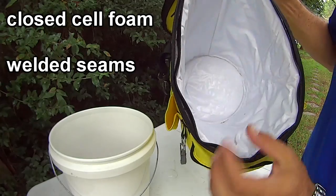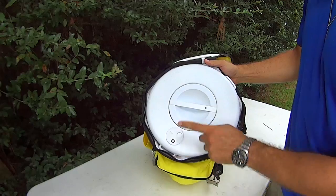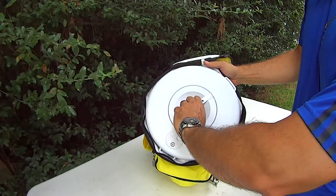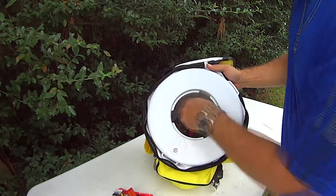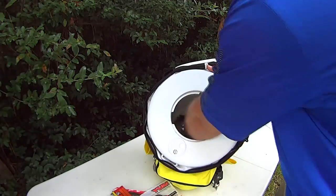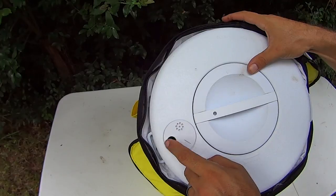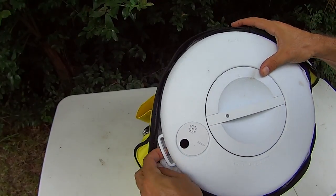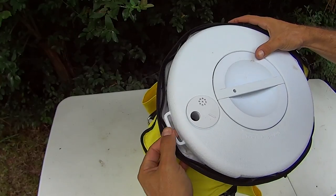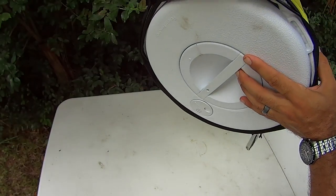Both the shell and the patent-pending lid are insulated and again, this is made very durable. On the lid you have this convenient access hatch to reach in for bait, gear, or even a cold one without having to remove the whole lid and let your cool air out. It also has a small port for adding an aerator tube for your live bait and a hook on the side to hang the aerator itself. Or, if you're using it as a cooler, you can rotate this dial and drain out your water when needed.